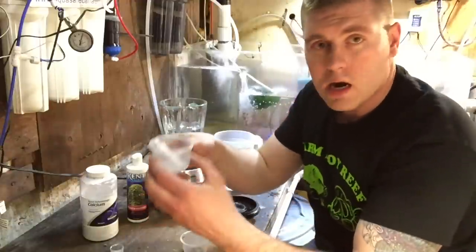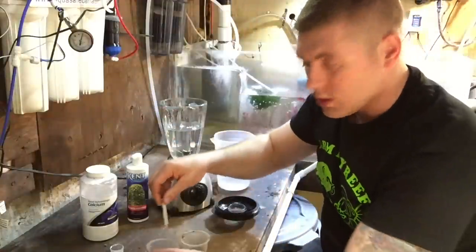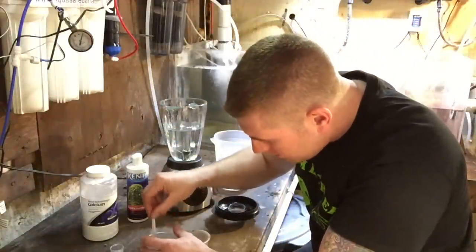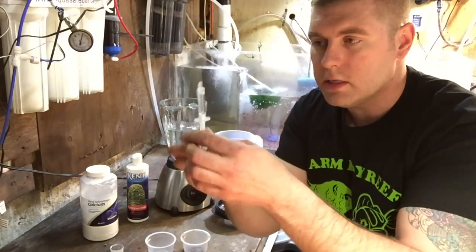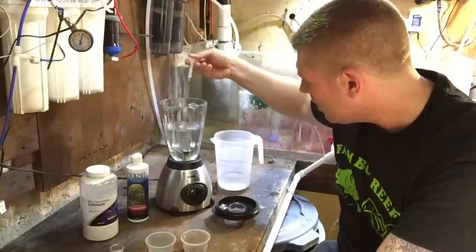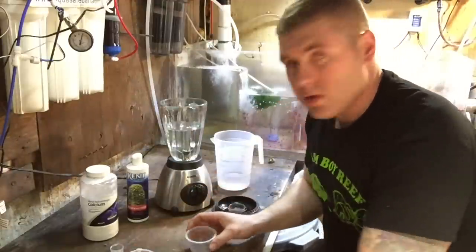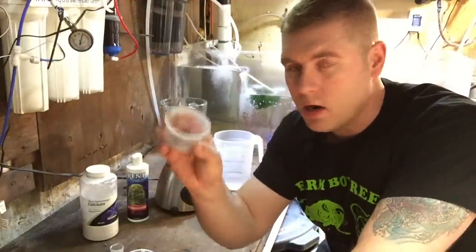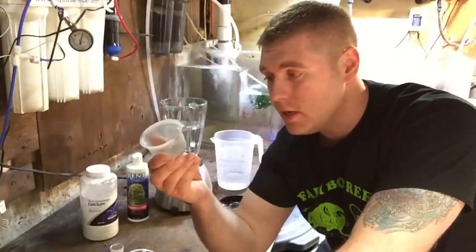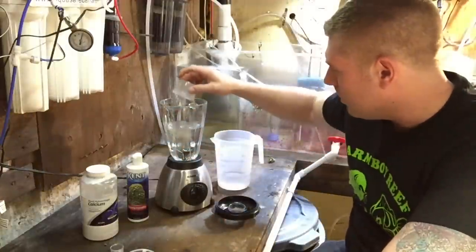So that was just half a tablespoon of calcium — that's our one ingredient. Next thing is I got our magnesium here. I got a two milliliter syringe and we're going to fill it up. So I got two milliliters of magnesium in here, I'm going to add that to our coralline smoothie. So we got that mixed up. Next we're going to add our spores — our coralline spores. We've got our pinks and purples in there from the tank, so I'm going to add these right into the blender.